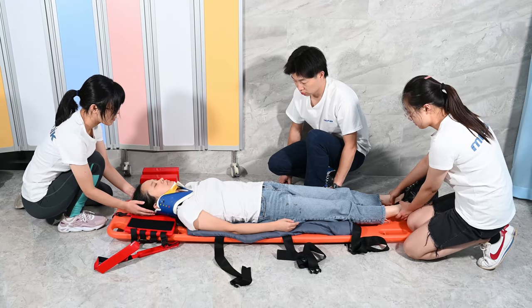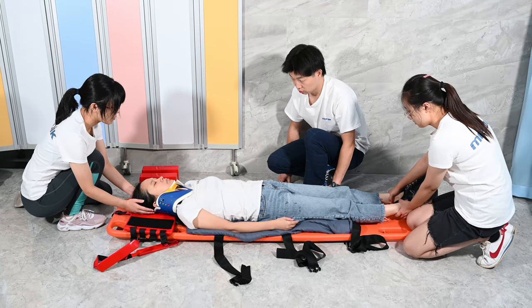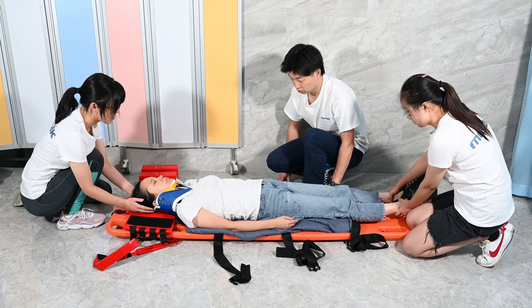Alright, right now we are going to fix the head and finish all straps of the patient. Then we uplift the board.